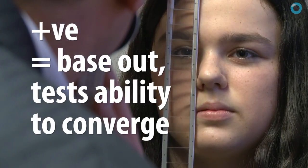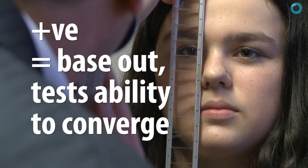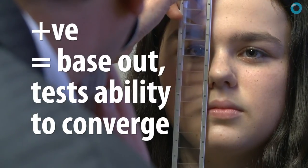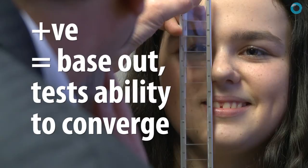Take your prism bar, use a small target, and ask your patient to report when things initially go blurred and they can't make it clear, and then when it goes double. Then continue by reducing the prism at that point until the patient reports it's clear and single.